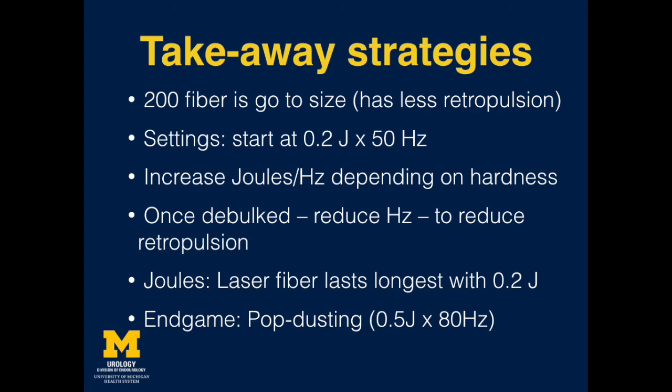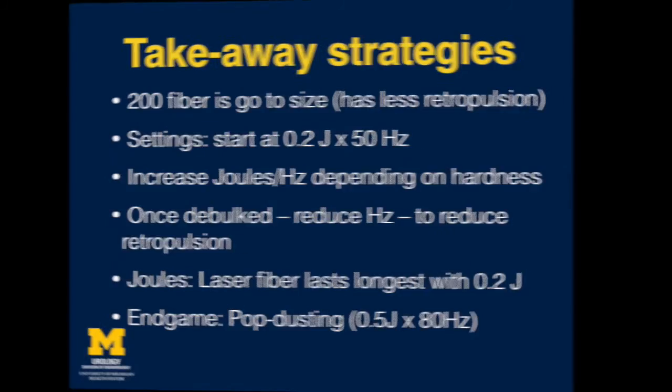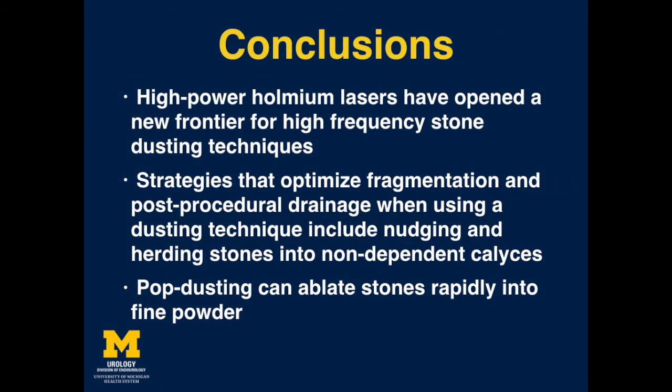Towards the end, a popcorning, or if using a 120-watt system, a popdusting technique is able to pulverise the stone into fine powder. In conclusion, high-power holmium lasers have opened a new frontier in uretroscopic laser lithotripsy by permitting a dusting approach which ablates stones into fine powder. Strategies that optimise fragmentation and post-procedural drainage when using a dusting technique include nudging and herding stones into upper pole calyces. Finally, popdusting is a new laser setting which can ablate stones rapidly into fine powder.